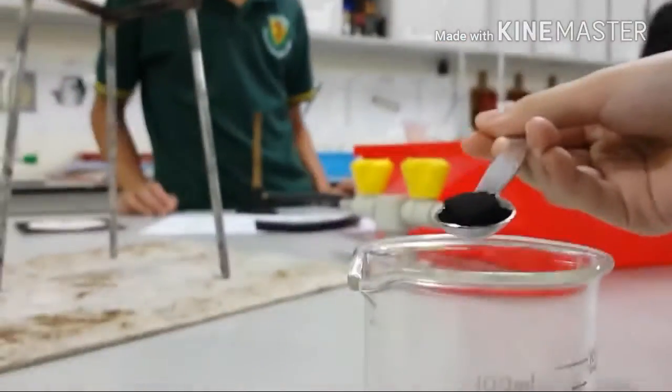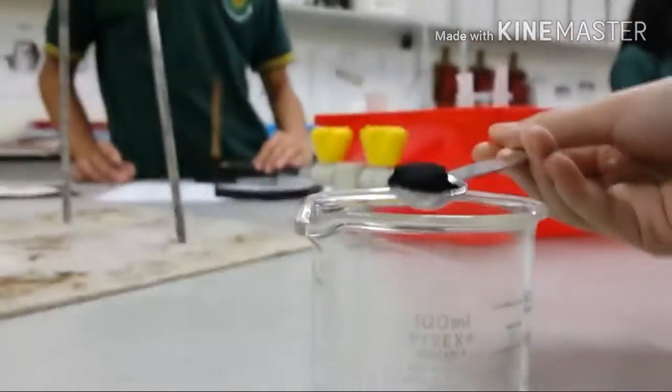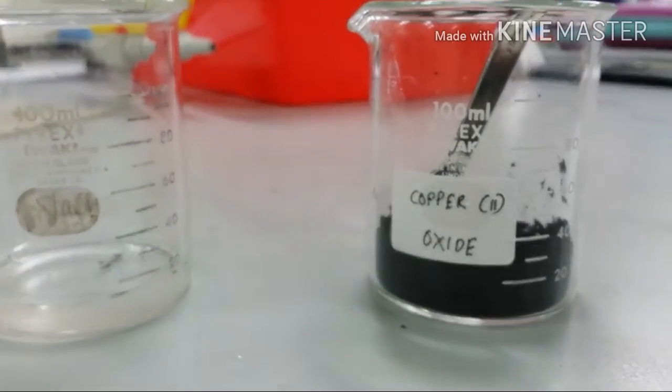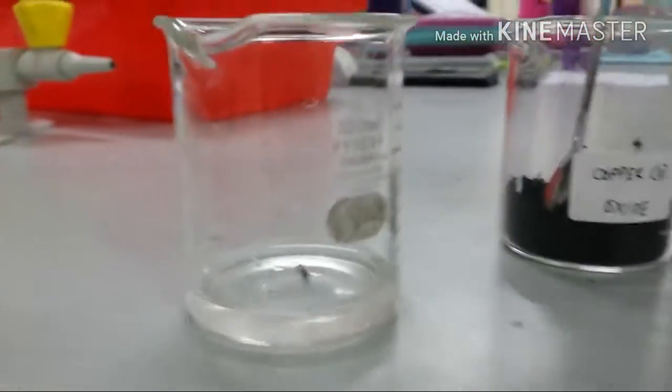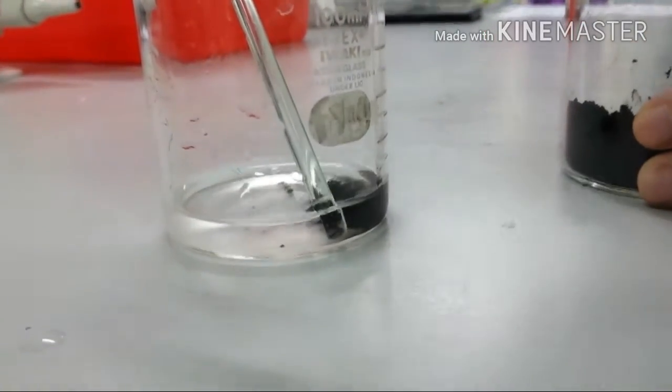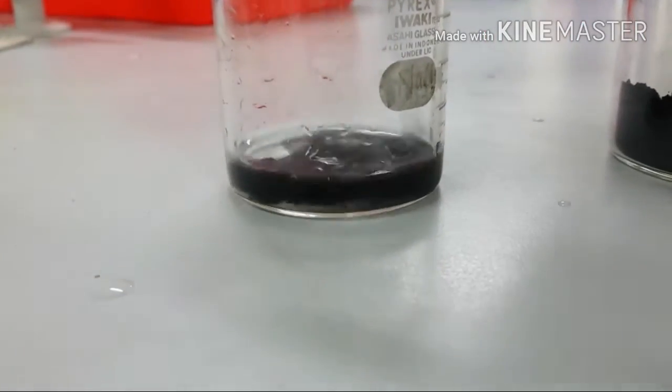And then put some... okay, put it in. And then put some copper oxide two in it. So yeah, we're gonna put some inside, just wait. There we go.